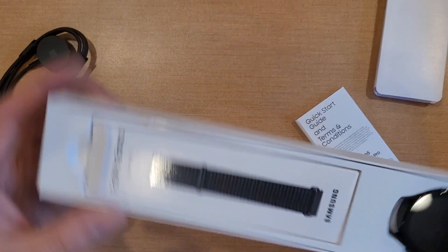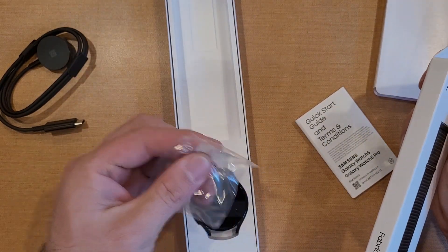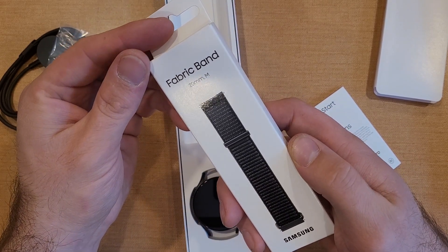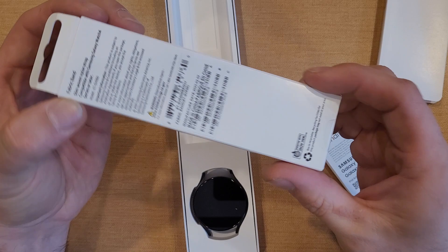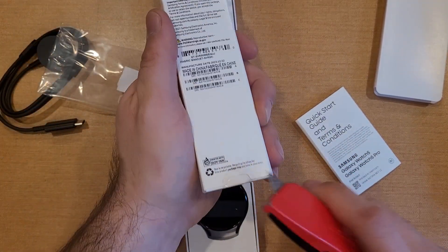The USB Type-C charger just sits on a power block. And here we have the watch. This band is something that you pick — I believe it's the fabric one, but I'm not sure if that's what I went with.